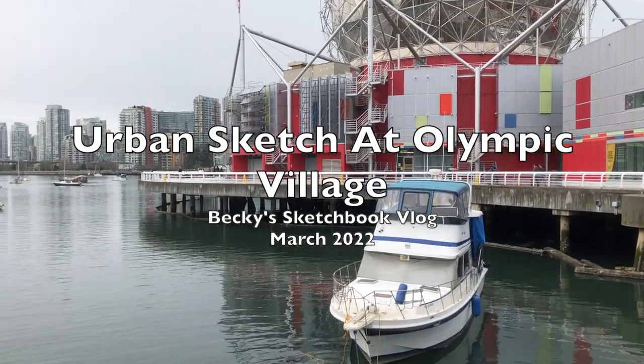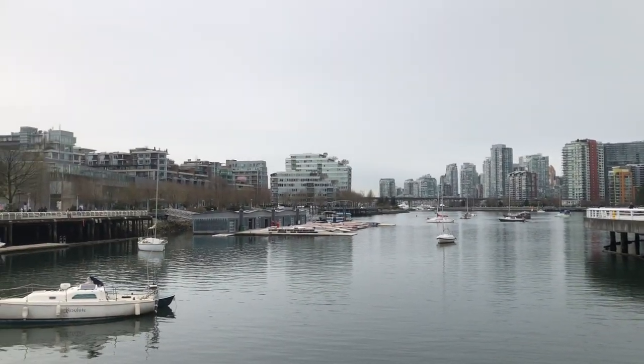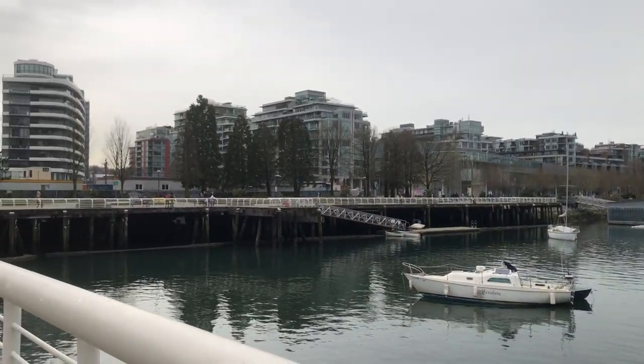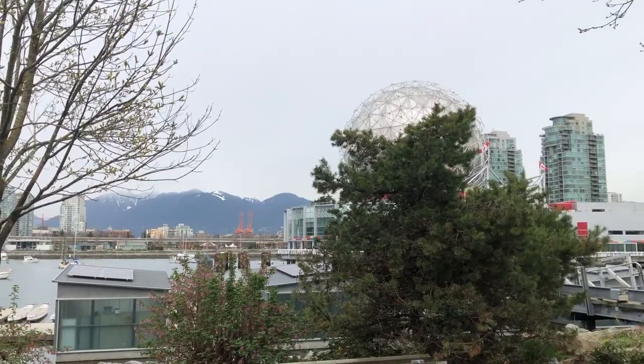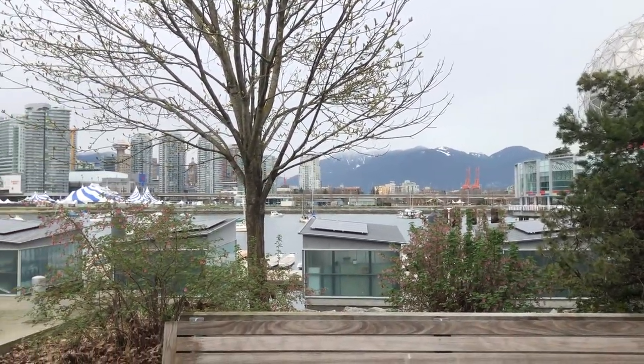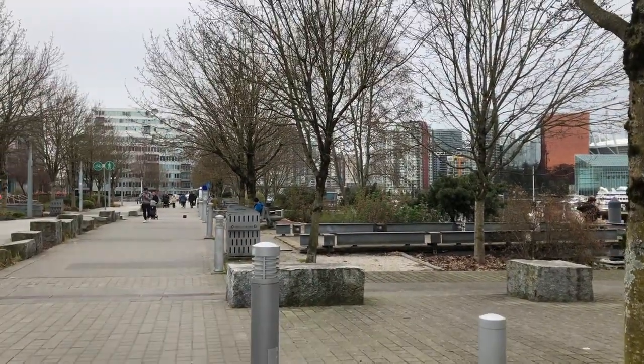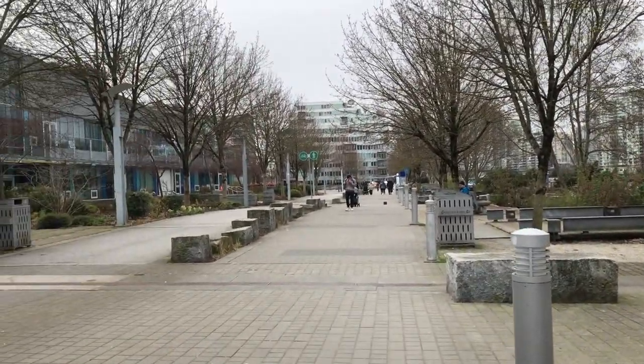Hi everyone, it's Becky here. So today I am by Foss Creek at Olympic Village in Vancouver again. As I mentioned before in my previous videos, I used to pass by here very often before the pandemic and before graduate school, because I used to work around here as a preschool teacher for about four years. And now I'm just relaxing, walking around the seawall and going to a cafe.